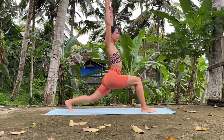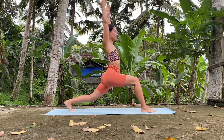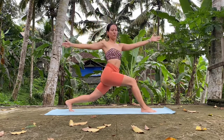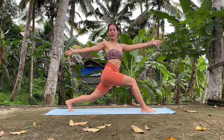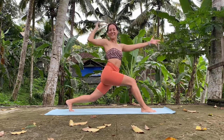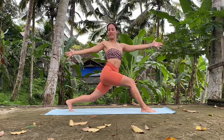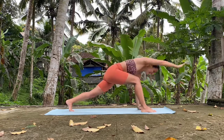Crescent lunge. Strong glutes, strong legs. And now we are just going to open towards the right side — left arm forward, right arm backwards. Very strong in your legs. Hold it here. Twist. Twist a bit more. And release it.